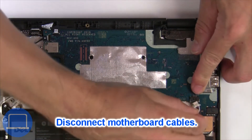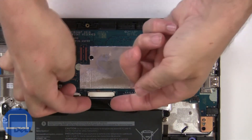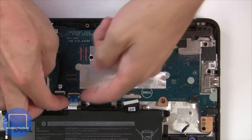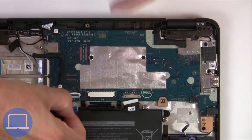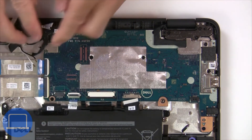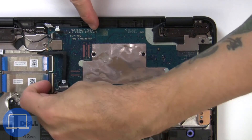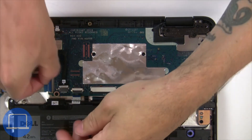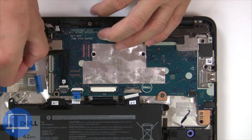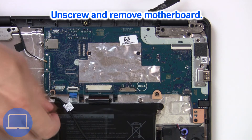Then remove the motherboard cables. Now unscrew and remove the motherboard.